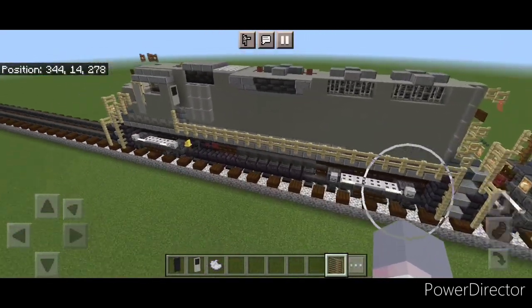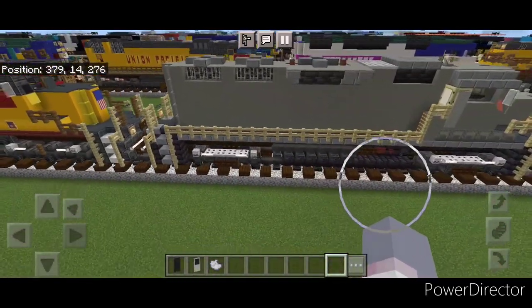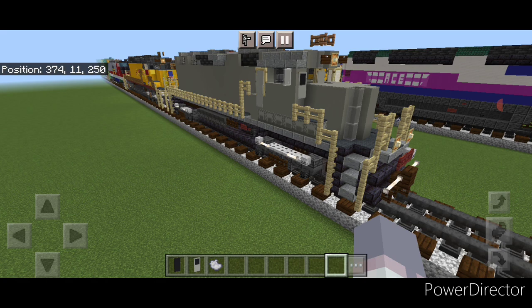So there we have it, folks. We've completed this all-gray GP38 locomotive. I hope everyone enjoyed the build. Thanks for watching — don't forget to like, comment, and subscribe. Everyone have a great week. Stay safe out there, railfans.